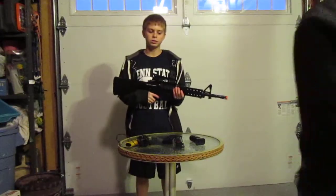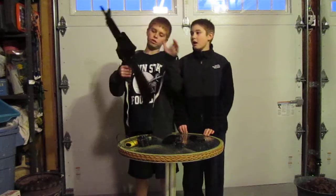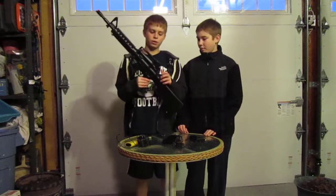Hello, this is KP Special Operations. I'm Don, he's Ian, and this is a review of the DPMS Panther Carbine.